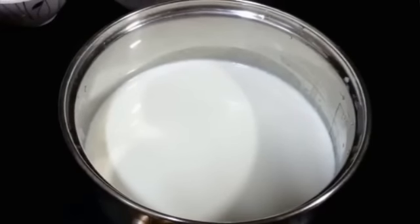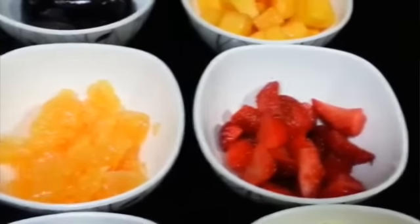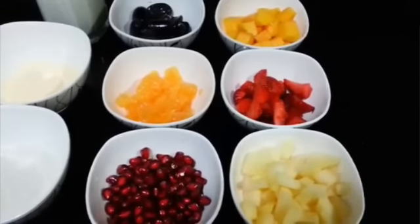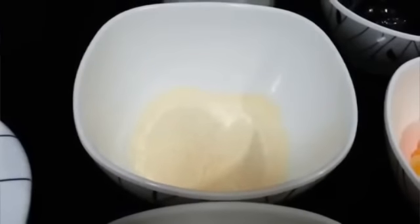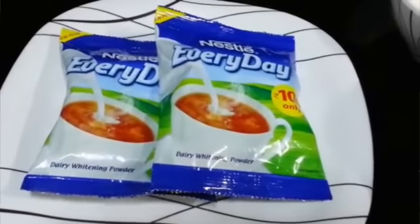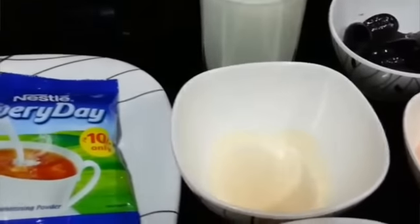We need half a litre of milk. Next we need fruits — you can take any fruits. Here we have taken mango, grapes, strawberries, orange, apple, and pomegranate. All of these fruits have been cut and diced. Then we need 5 tsp of sugar, 2 tsp of custard powder, and 2 packets of milk powder — which is about 50 grams. Lastly we need cold milk, which we are going to mix with the custard powder and milk powder.